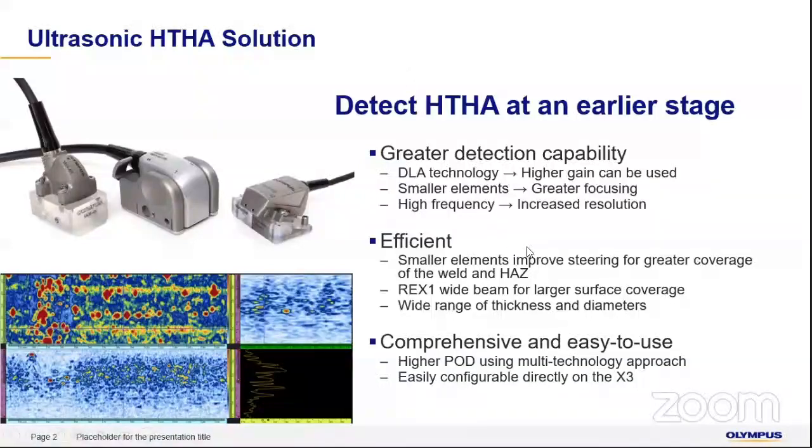Smaller elements with greater coverage in both the weld and the HAZ zone will improve your speed of inspection and make you more efficient in the whole process. For whole pipeline inspection, using a REX1 probe gives you larger coverage and is adaptable across a various range of thicknesses and pipe diameters, giving you a better chance of finding defects and inspecting at a much faster rate.